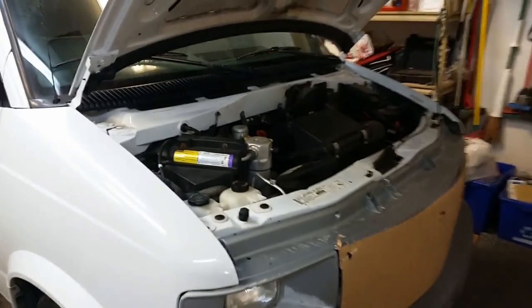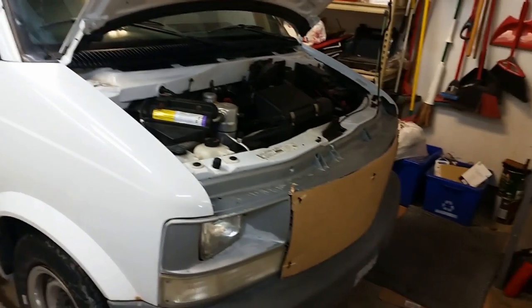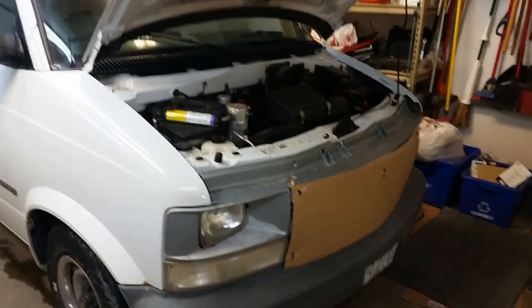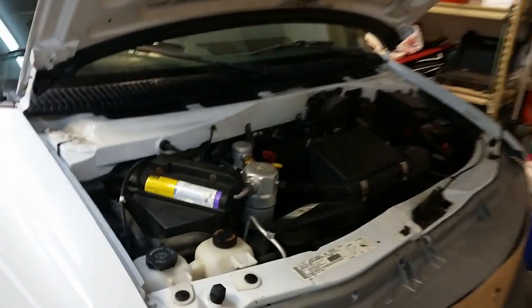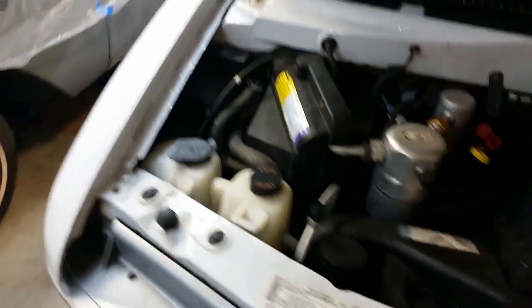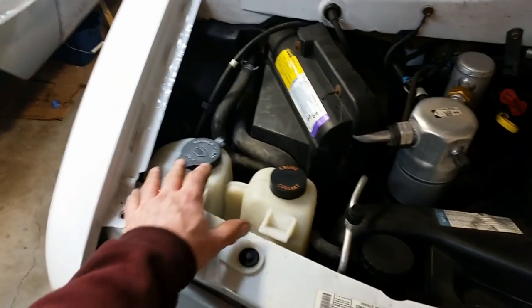This morning it's about 14 degrees out and my blower fan for my heater and air conditioner quit working. I picked one up on the way home from work. You got to pull these out — you should be able to just lift that up, though my tabs have been broke for years.